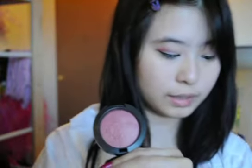For cheeks, I'm going to be using Gentle from MAC — it's a Mineralized Blush and I love this color, it's the prettiest pink. Just smile and put this on the apples of your cheeks, sweeping upward. It's the prettiest pink, I love this color.